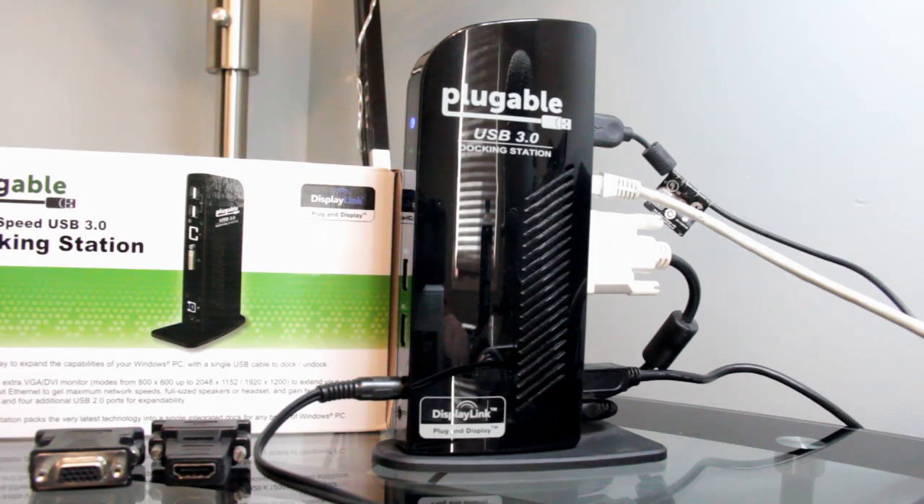It comes with a software disk that allows you to go in and tweak the settings for what you want to do. I'll get into that in a minute.